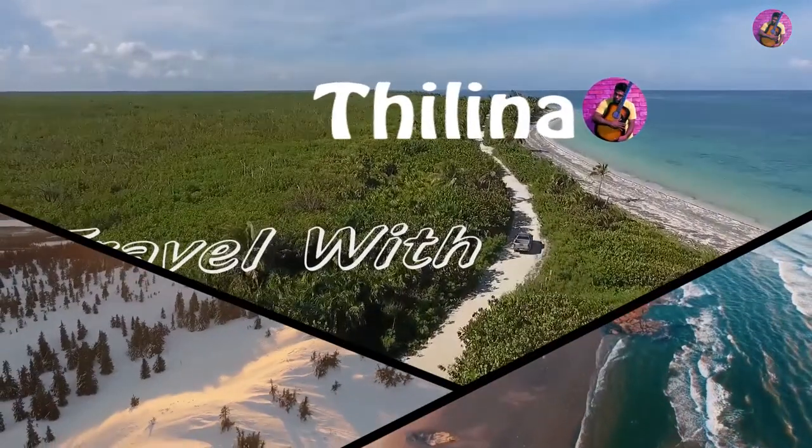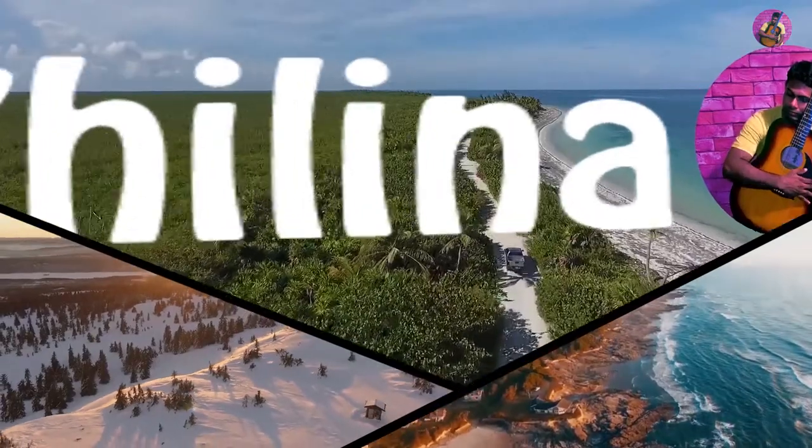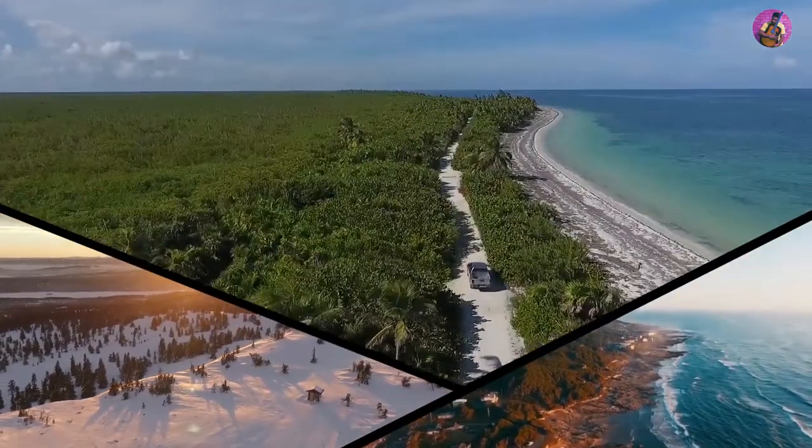Travel with Tilina. Welcome to this video — we are going to fly our Mavic Pro for the first time.